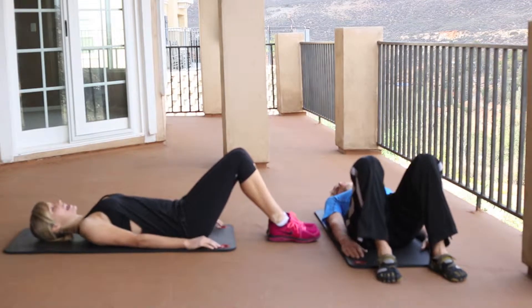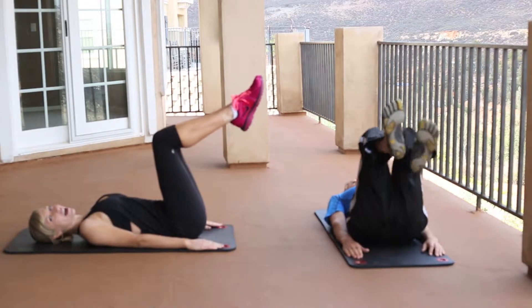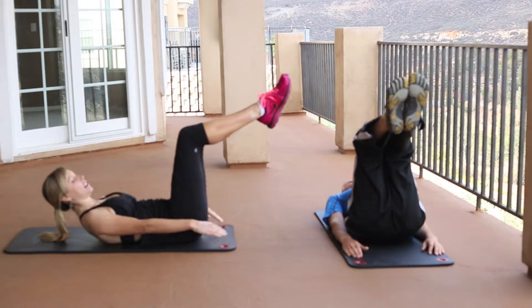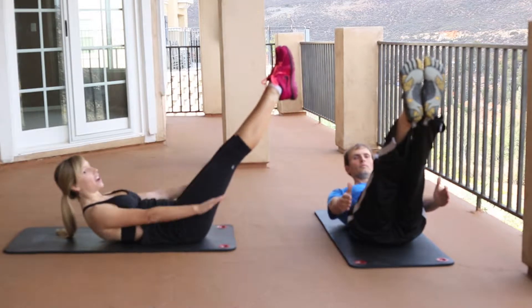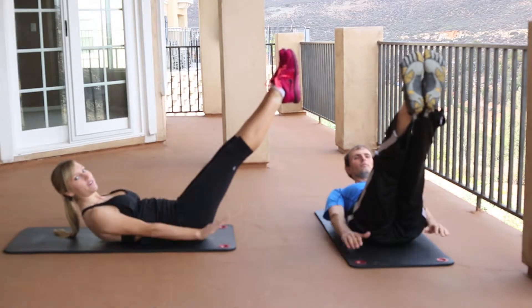We're going to bring those legs up 90 degrees to start, and then you're going to lengthen those legs out, or you can keep them in. Inhale — two, three, four, five. Exhale.